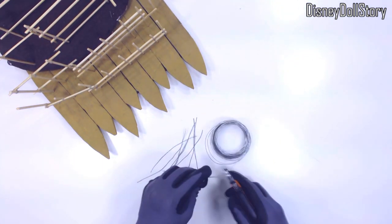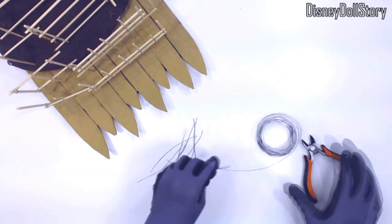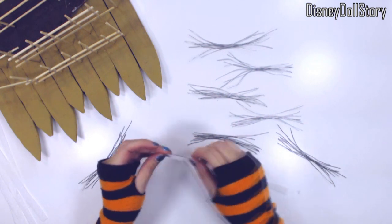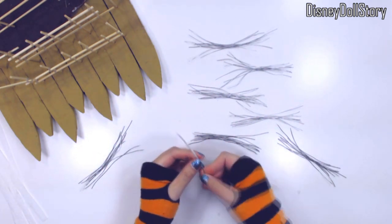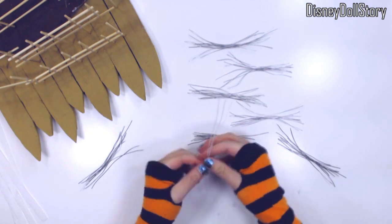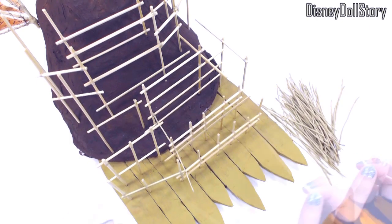I'm satisfied with the frames. They are not glued to the ship or anything just yet. I still need to be able to take the frames out until I get the walls finished. So the frames are quite flimsy, but it's strong enough to hold the shape on its own, so that is good enough for now. I just have to be careful when I move the ship.